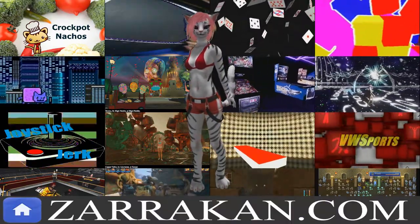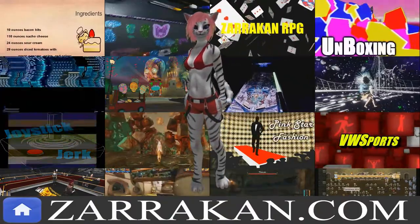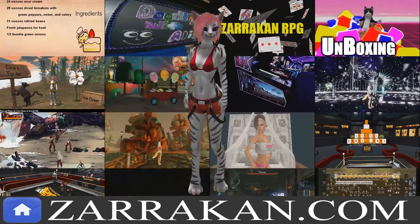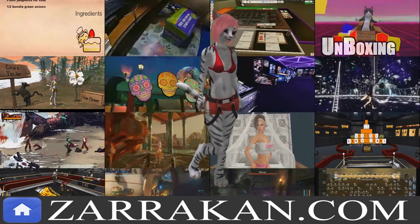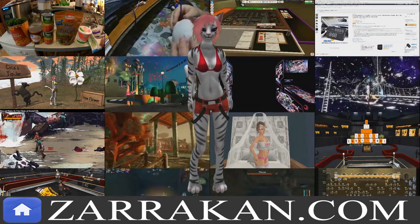This video is brought to you by Zarkin Productions, an umbrella group composed of multiple shows and an archive of over 5,000 videos covering a wide variety of topics. Please go to zarkin.com for a complete listing of video links, social media feeds, and opportunities to support our content. Thank you for your time, and may I present another Zarkin production.